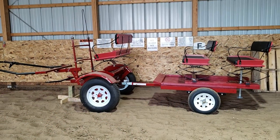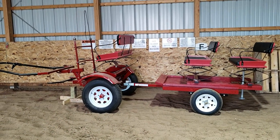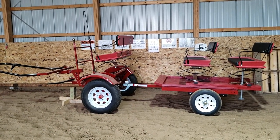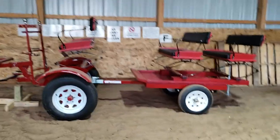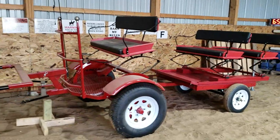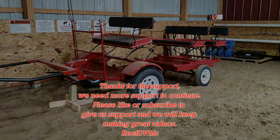Here it is set up with the Pioneer cart, folks. This has been a fantastic cart for us, and now it's got the ability to pull people. I added a jack to the back end to keep it up, and it's all set to go. Thank you for watching — please like or subscribe and we'll keep putting out great videos like this.